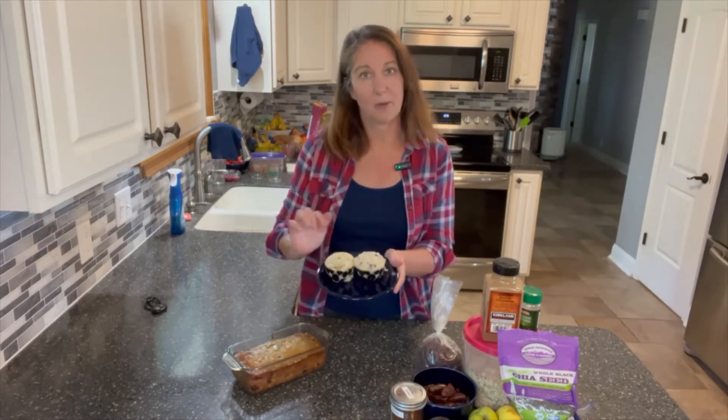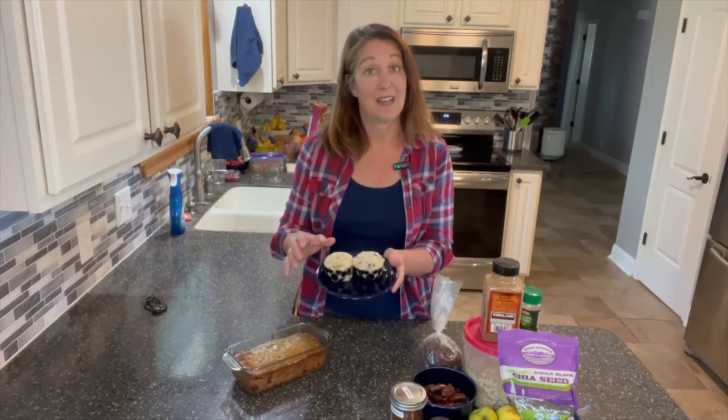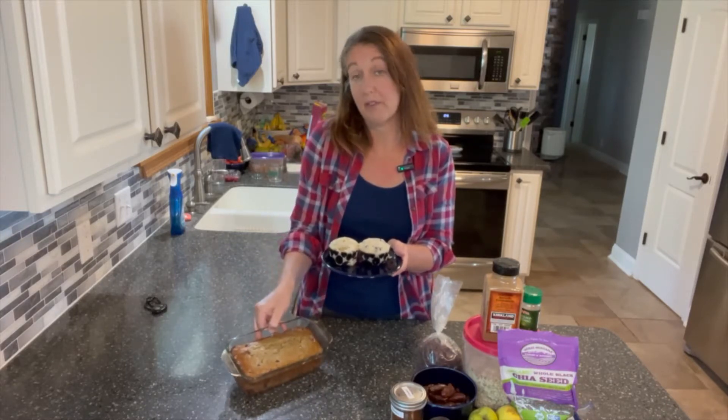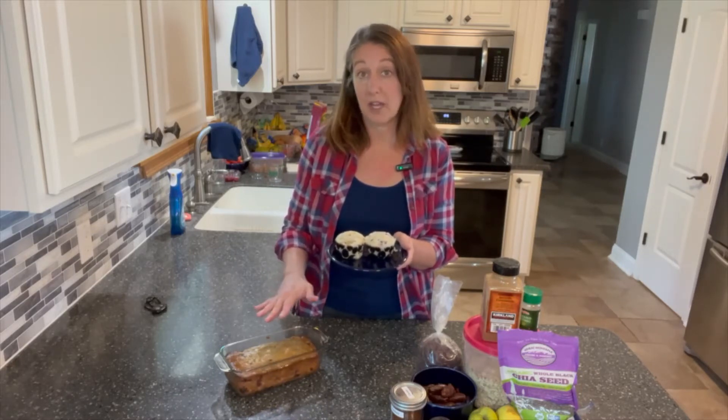I made blueberry muffins from scratch with streusel topping, which I'm going to omit for what we're doing today. I wanted to see if I couldn't get like a biscotti with this. I'm not sure you could get a whole muffin to rehydrate, so the last time I made these I took half the batch and made a loaf of blueberry muffin bread. In the recipe, I took out the oil and used half of an avocado mashed, and the rest of the one cup of oil was applesauce.